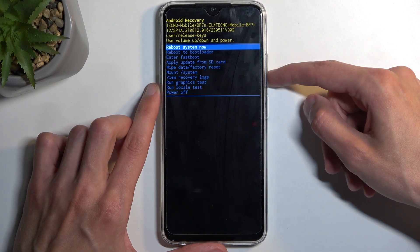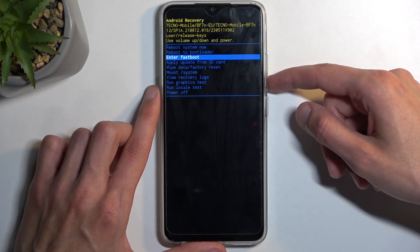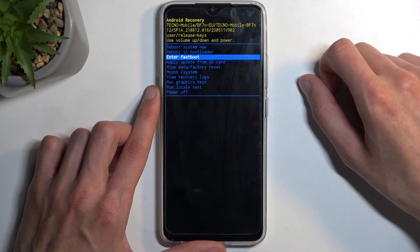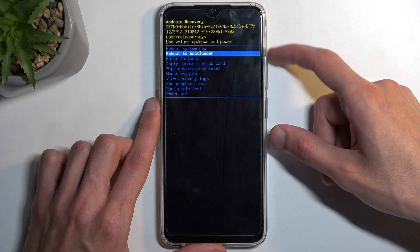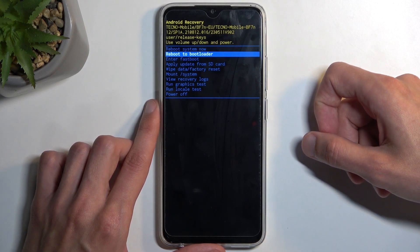In here, using the volume buttons, we want to select either reboot to bootloader or enter fastboot — both of them will do the same exact thing. Just to prove the point, I'm going to select the bootloader option, and like I mentioned it's also going to boot me into fastboot mode.